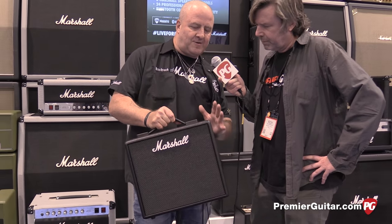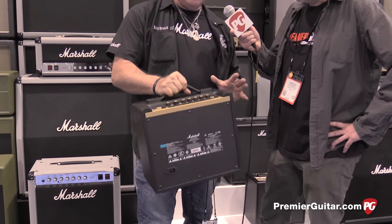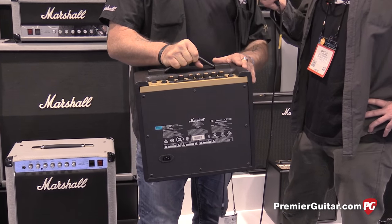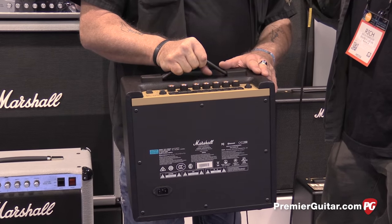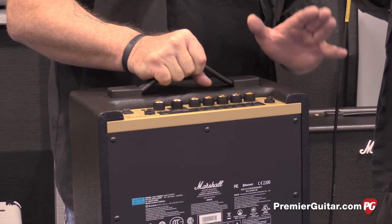First thing I want to point out — you'll notice there's no screws. Everything's recessed, so I can't catch this on my pants. The knobs are recessed, so I can't snag them by accident. This is our first entry into the affordable modeling amp thing, but this separates us from other amps in several aspects, and I'll explain them briefly.